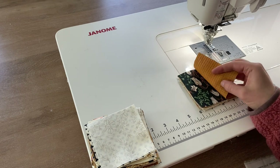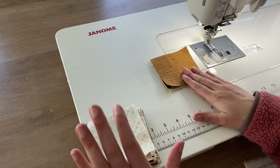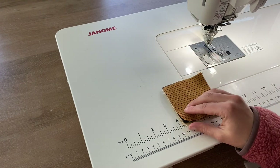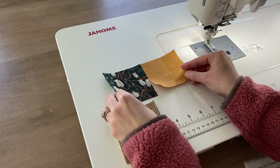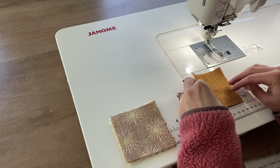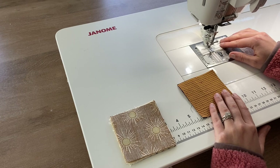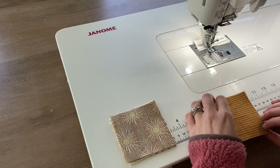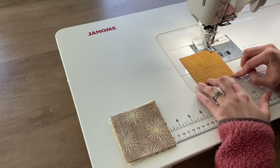I have two stacks of squares here. My first stack has the first two squares in each row placed right sides together, and my second stack is all of the rest of my squares stacked together. I'm going to set this aside for now and just start with this first stack. These two pieces of fabric were in the top left corner of my quilt segment, so I'm going to put them right sides together. I'll start sewing on a leader piece of fabric — this is just to catch those first few stitches that can sometimes be a little bit messy — then use a quarter inch seam to sew these squares together.